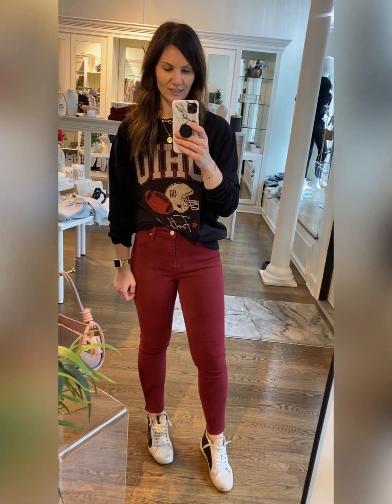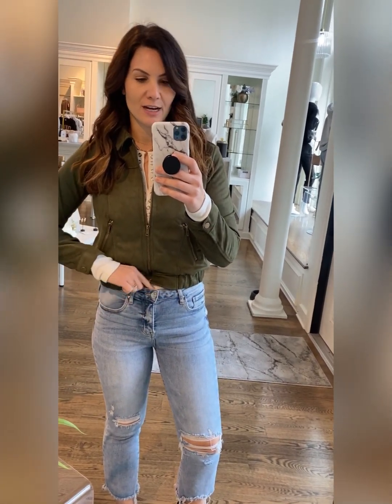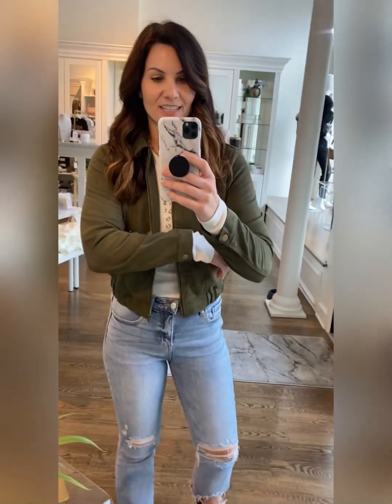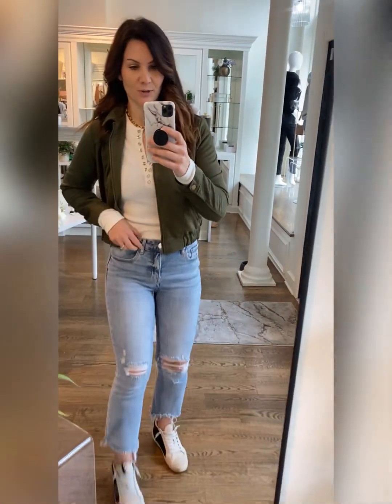Getting into the holidays — a restock of this distressed faux suede cropped jacket. Go true to size unless you want to wear bulky pieces underneath, like a nice turtleneck or heavier sweater, then size up. It is cropped. These jeans fall underneath my belly button so they're more of a mid-rise, and that's where the band hits on me — and I have a long torso. It does have an elastic waistband, great stretch, a collar, and side pockets. It's not lined so it's a nice lighter weight.